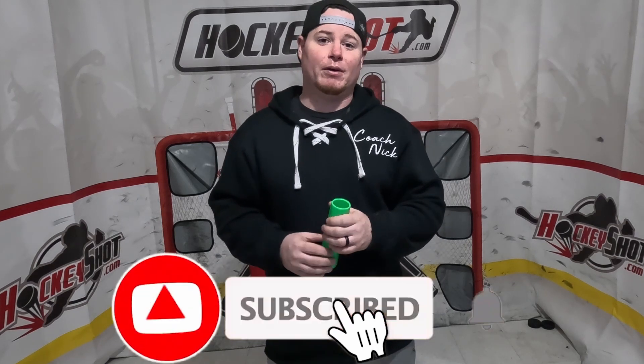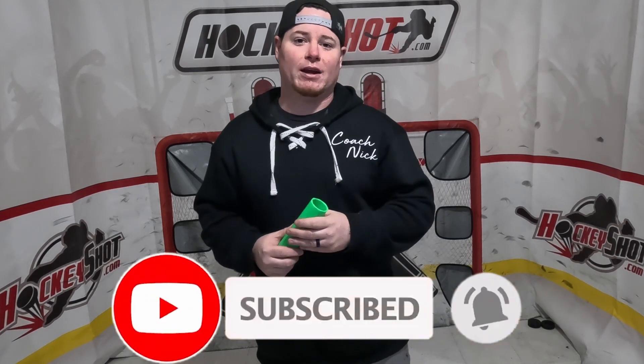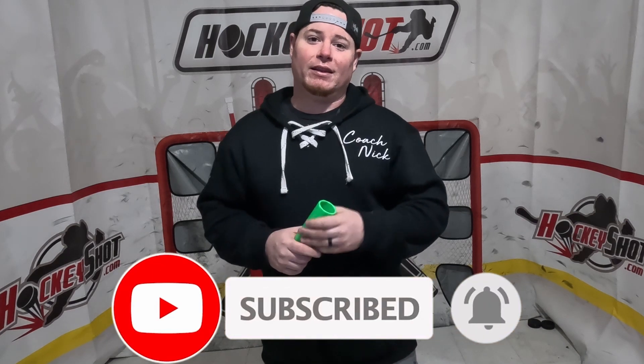Alright guys, that does it for today's video. Hopefully you enjoyed the content — if you did, make sure you hit the thumbs up button and subscribe. We are on the road to 500 subscribers. Last but not least, make sure you do something nice for somebody else because you never know what people are going through and you could potentially save a life. My name is Magnify — until next time, peace.